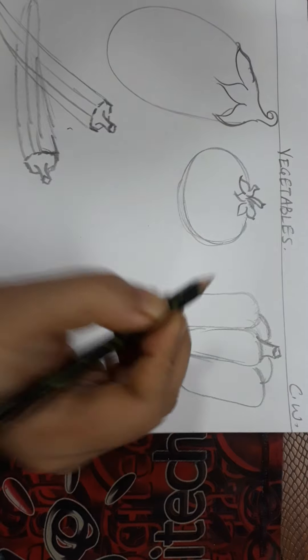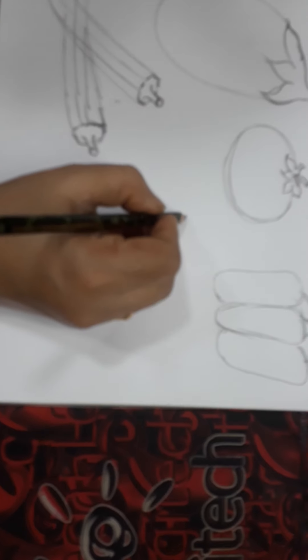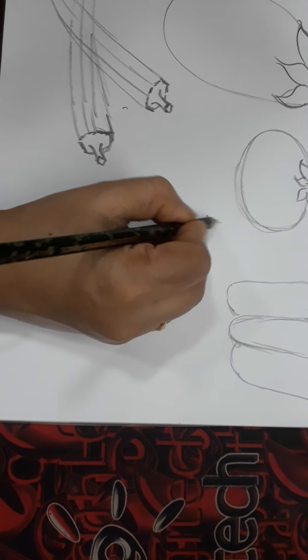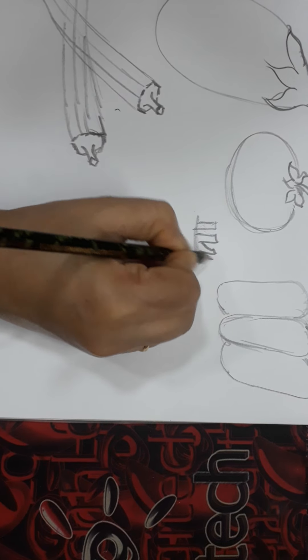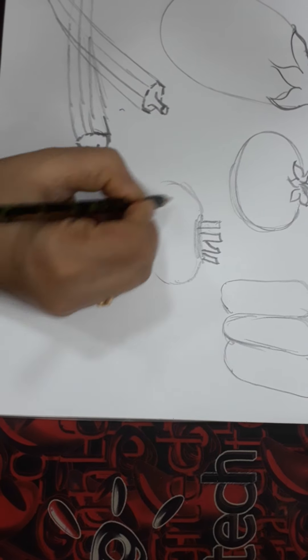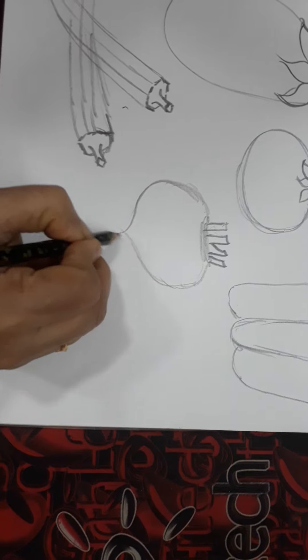Your capsicum is ready. Then I will draw a turnip — turnip is your shalgam. Like this we will draw it, and then the roots.